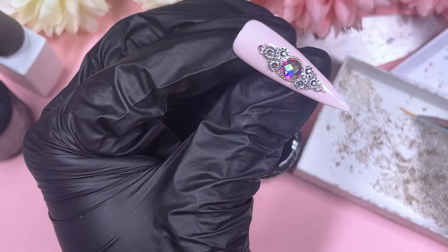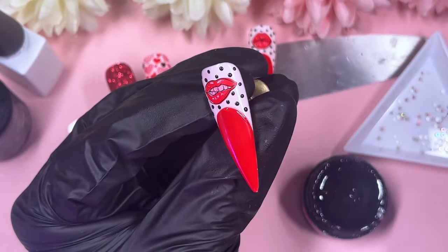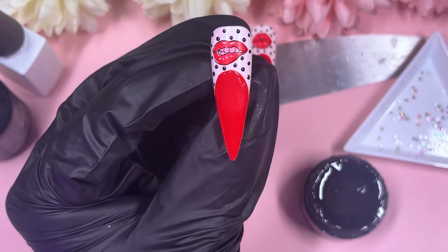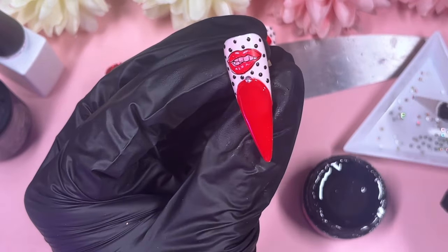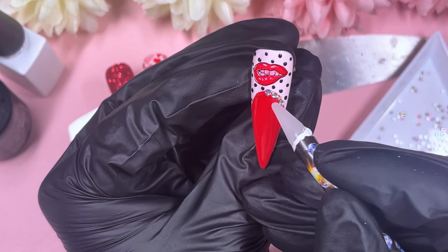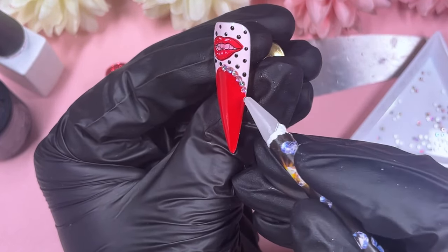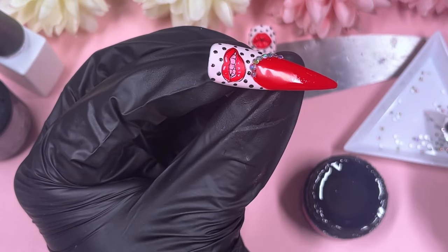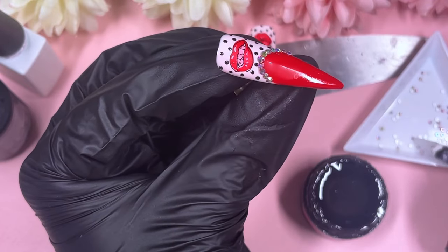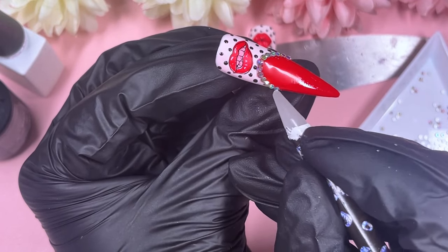Finishing up the caviar beads and popping the nail into the lamp. For the final touch on this nail — and the other one — I followed the red line where it meets the pink and placed AB crystals along it in one size, just covering that border. If you don't want rhinestones, you could use dots or a black line to give it a border instead. I know not everyone loves crystals — my mum for example feels like she's constantly catching things with them — but I love how it looks like jewelry.